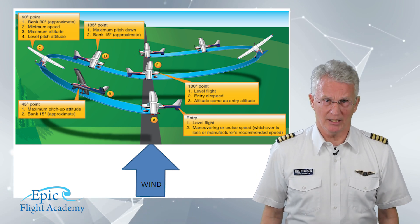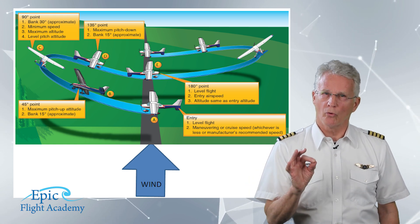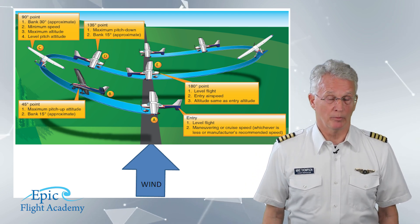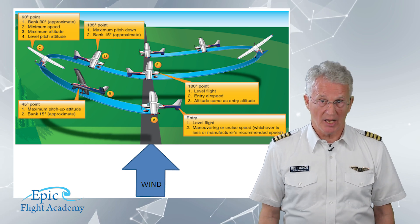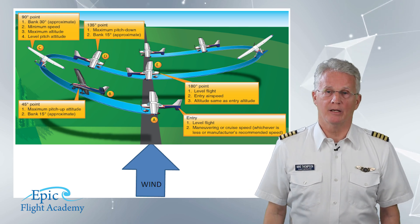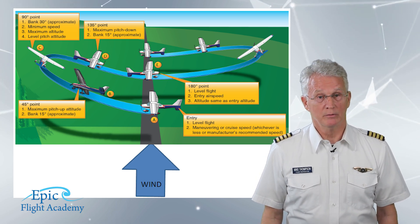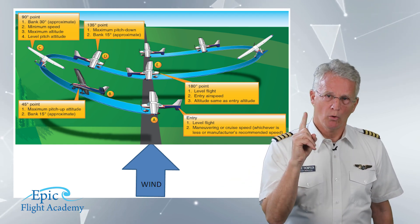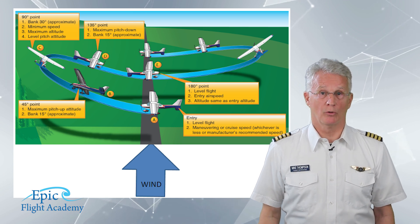From D to E, we are arresting the pitch down and easing the nose gradually up to level, while we continue the roll to the left back to wings level. At point E, the airplane should be back at straight and level with the same entry altitude and airspeed as when we began at point A. Only now, our distant 90 degree reference point is on our left wing tip. We have completed one loop, which is one quarter of the total maneuver.